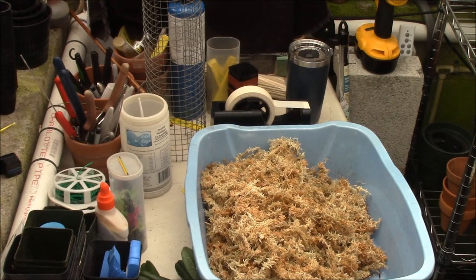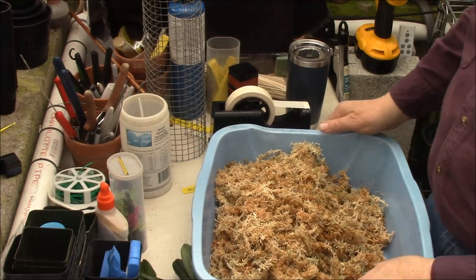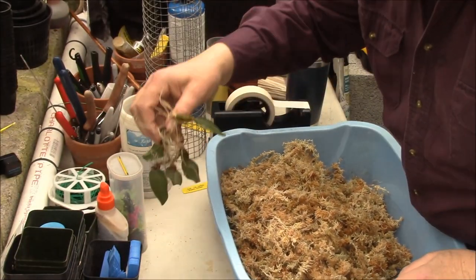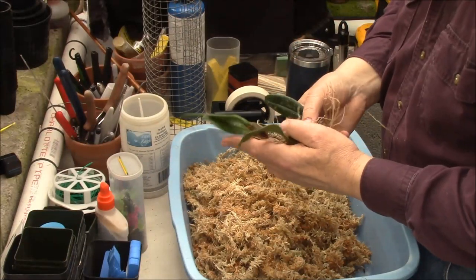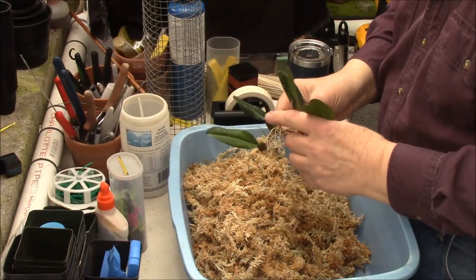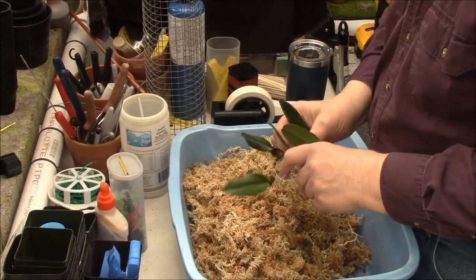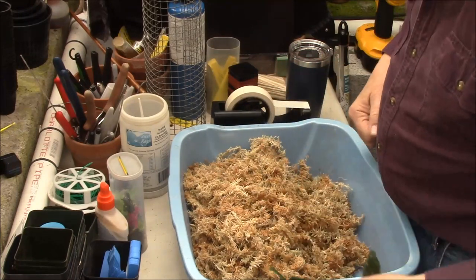Let's get on with the actual work. I have two nice pieces of Bulbophyllum JM Galati, which is a really nice primary hybrid, and we are going to wire or tie them onto here.